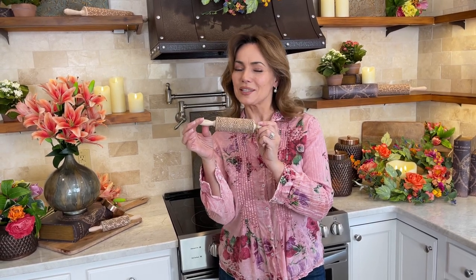So whether you're using it just because it's beautiful in your kitchen or you're going to make whatever you're baking even prettier, this is one of the best ideas and one of the best gifts.